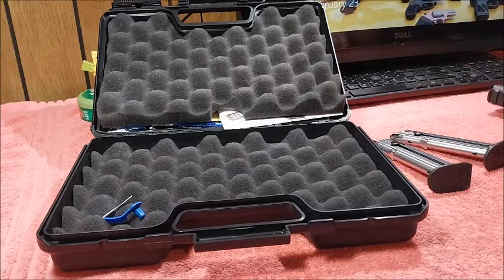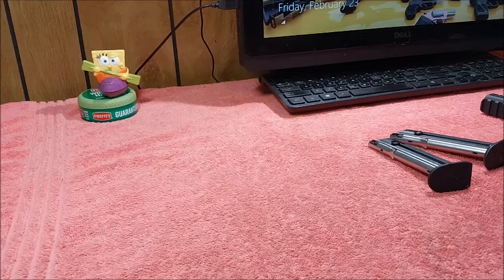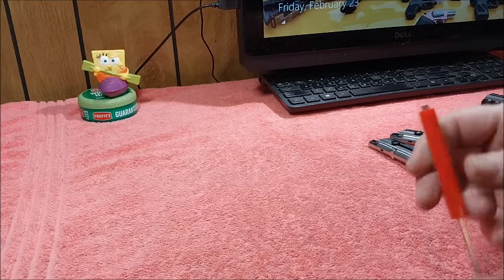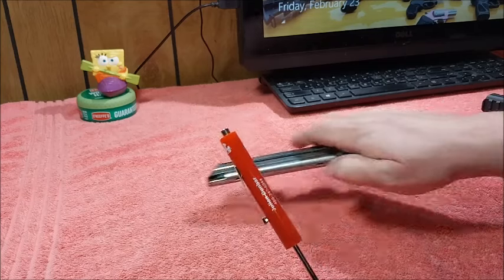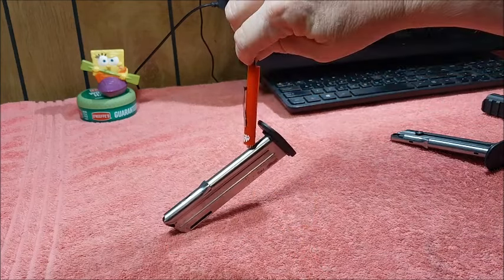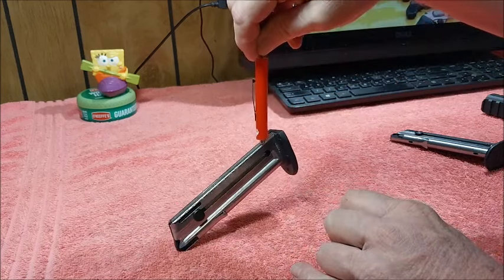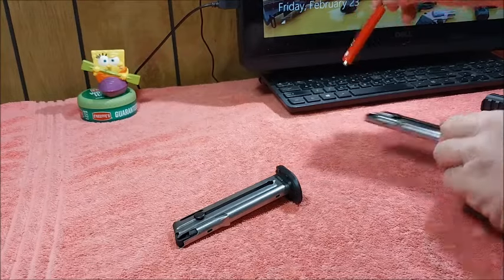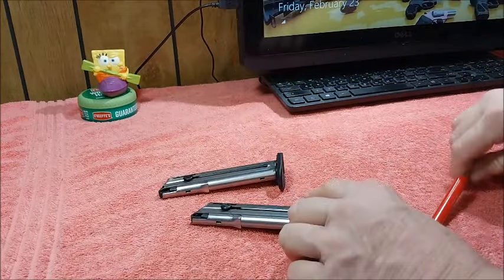Like I said, this pistol's been out for a while and you've probably seen other videos on this same model. Now let me check with my magnetic screwdriver — are these magazines aluminum or steel? These appear to be steel. Yes, and there's the second one right there.